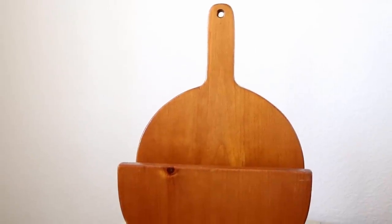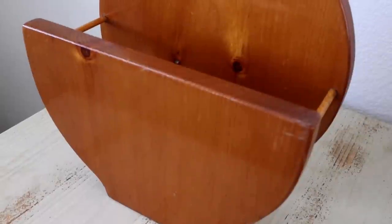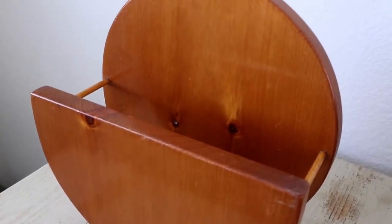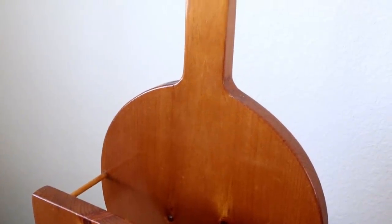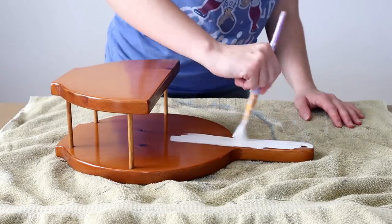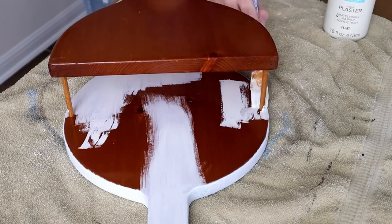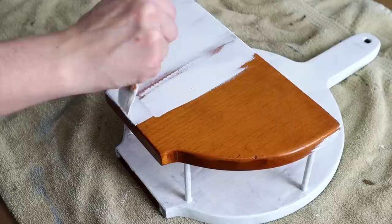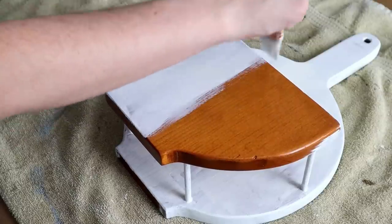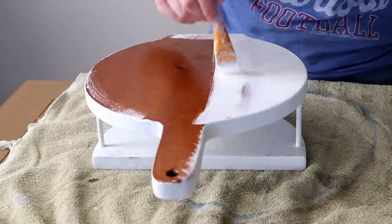The first thrift store item I'll be showing you today is this vintage paper plate holder — I actually wasn't sure what it was when I bought this but luckily my mom knew exactly what it was. I paid $5.99 for it and I think that's a great deal because it's such a good solid piece. Before I started making this piece over I made sure to clean it up really well because you never know where any of these items have been. Once cleaned up I started painting it with my Waverly chalk paint in the color plaster — it was a little tricky to paint because it had two pieces and my paintbrush is long. I did have to do two coats of paint to get all of the wood color covered up nicely.